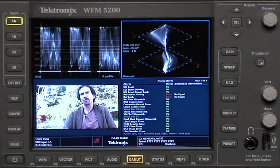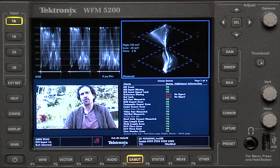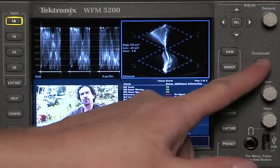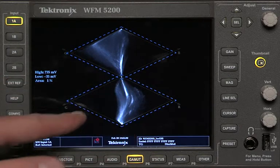Let's take a look at Tektronix gamut displays. One of the ways Tektronix waveform monitors really distinguish themselves from the competition is with a series of patented displays that nobody else has and nobody else can have. I want to show at least one of those and how to use it. This is the Tektronix double diamond display, and to let you see it a little bigger I'm just going to hold down the thumbnail button to call this up full screen. You can see it's two diamonds.